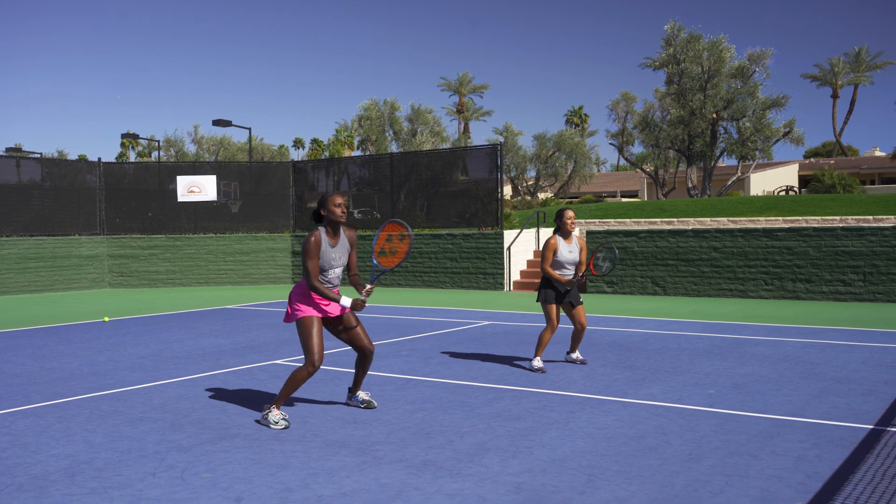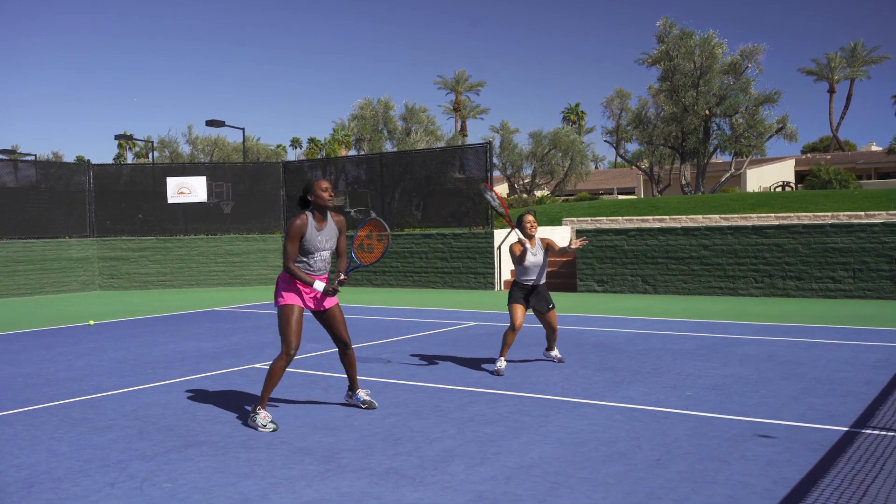Hi, I'm Asia Muhammad and I'm here at Tennis Warehouse. I've been playing a lot of singles and doubles this year, having a lot of success in doubles. So I'm going to give you three tips on how to transition from the doubles court to the singles court.